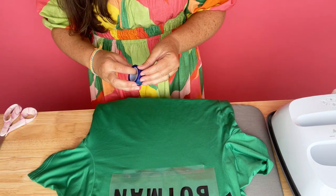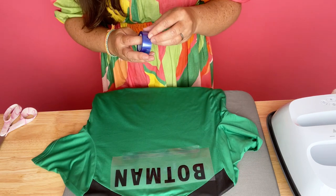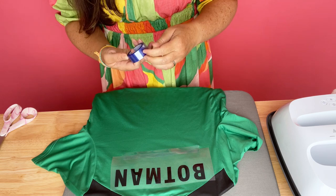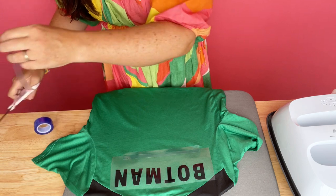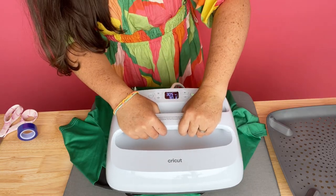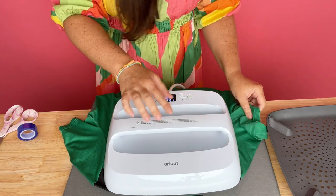One thing I found is that you definitely need to use the heat-resistant tape, because the material that comes with the SportsPlex is not sticky like maybe the infusible ink is. So you definitely need something to hold it down on the jersey, otherwise it would move around. I used tape to make sure that it stays in place, and then I went ahead and pressed it.